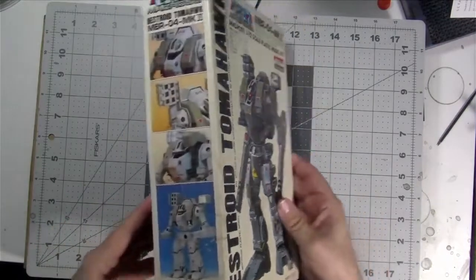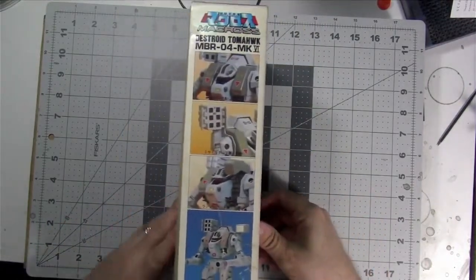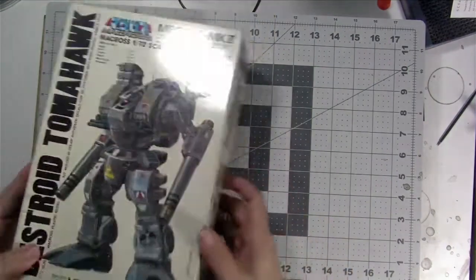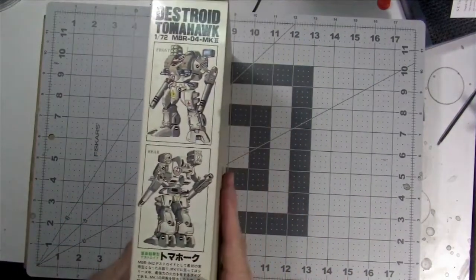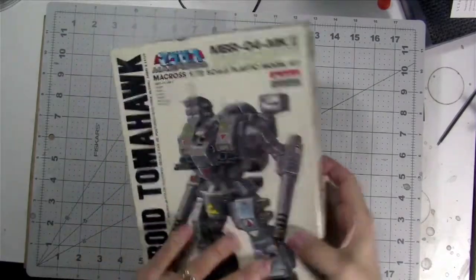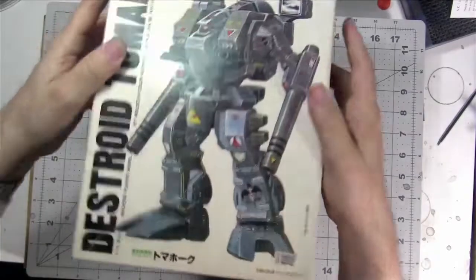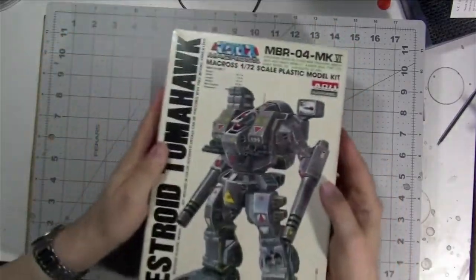So there's the box top. You've got your side display showing some of the details, and the other side has some artwork showing the details as well. Nothing on the back, and basically the top and bottom are just the same.